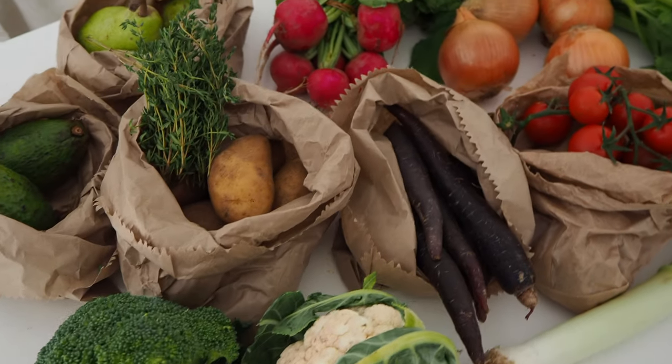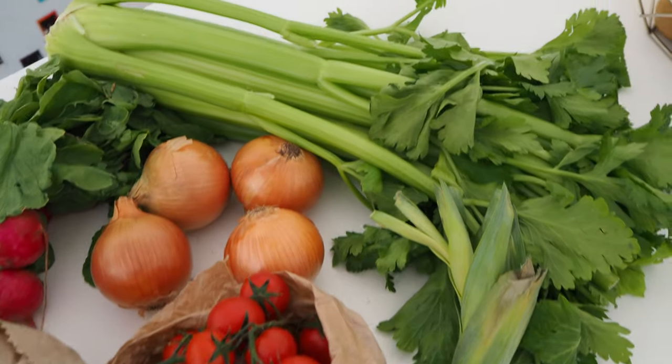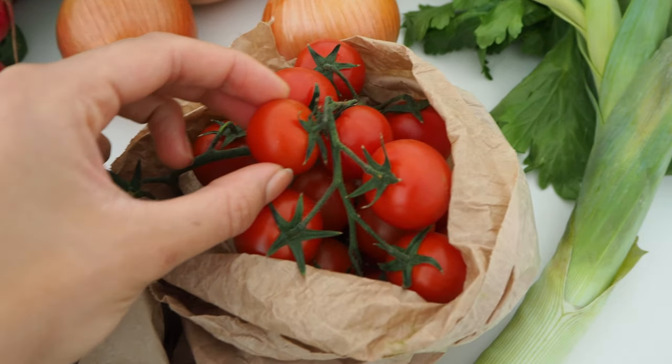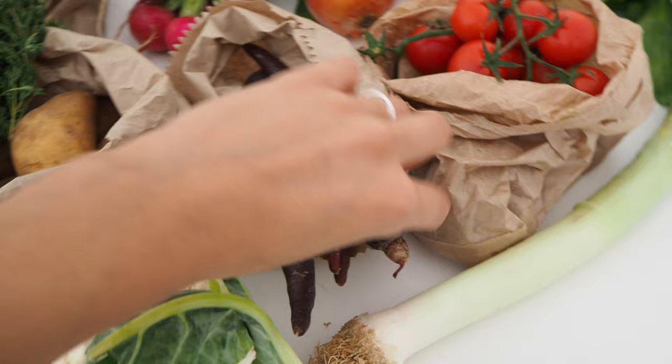Okay guys, we're back from the farmer's market and look at all the beautiful veggies we've got. We've got some celery, onions, some tomatoes — look at how beautiful they are. We've got some leek and some purple carrots.